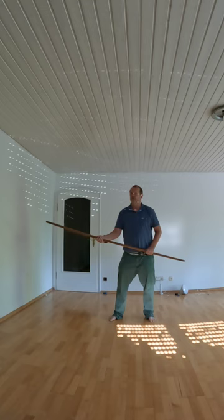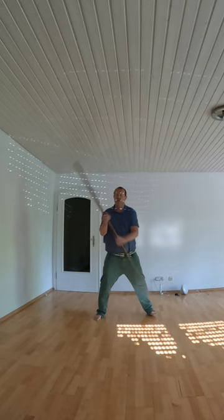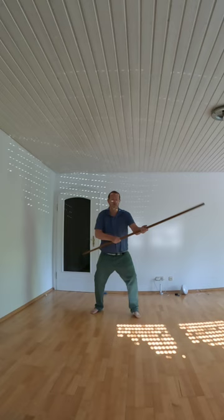So you're changing from left to right like this, by sliding the hands — right, left, right, left, right, left, and so on.